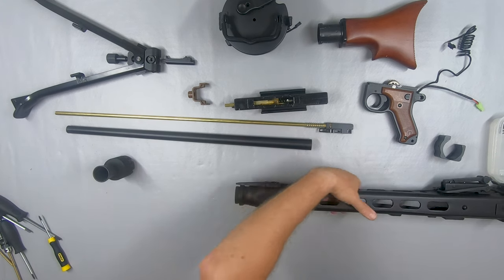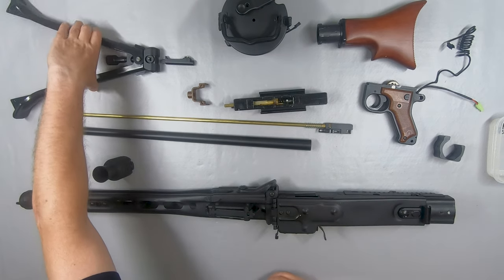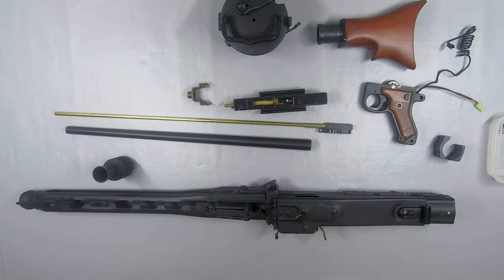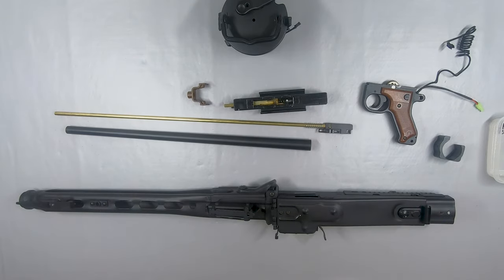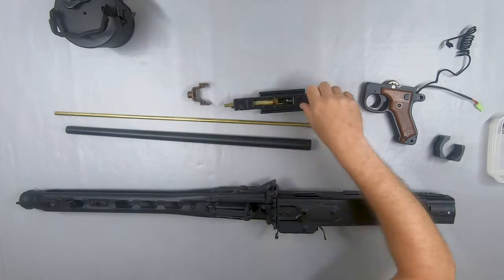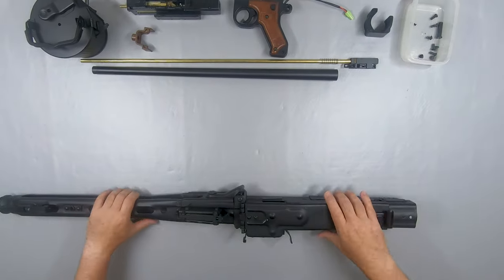Oh, and I guess I'd better remove the muzzle. That's all the disassembly I'm going to be doing on this. I can take away the parts that I'm not going to be needing — that's the bipod, the stock, and the muzzle. Let me just move everything to make a bit of space and I'll show you a sneak peek of some of the bits that I'm going to be adding.